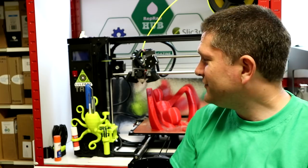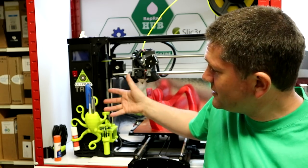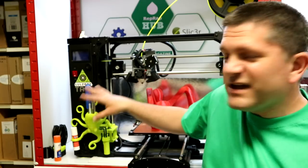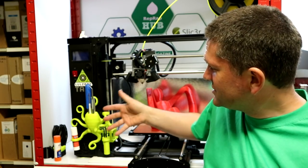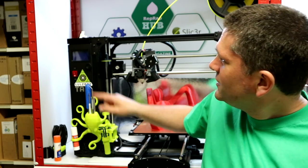I'm going to post this model on Youmagine and I'll put a link in the description below. If you'd like to print it out, you can put it on your TAS or even adapt it for your own machine — it would fit quite happily on other 3D printers and you could wrap the legs around in different ways.